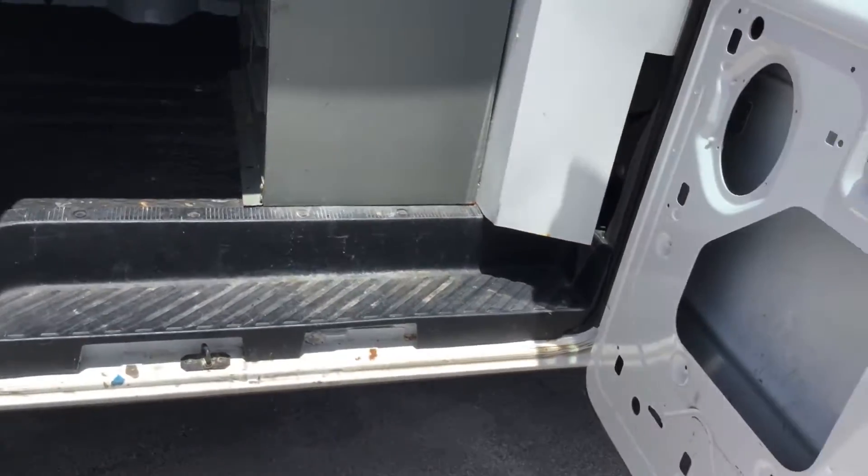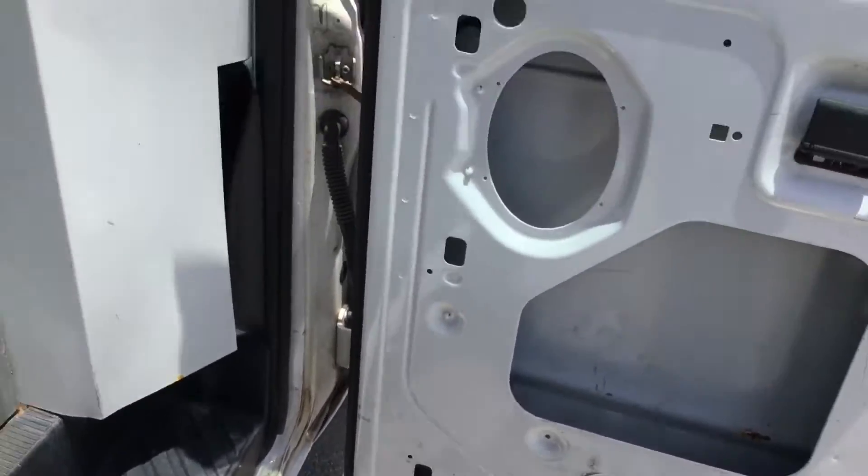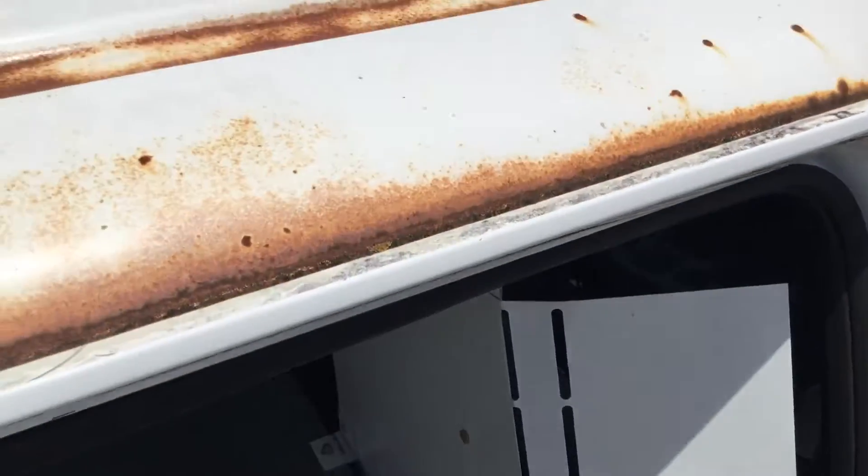The door jams look solid. The door hinges look solid. There's no rust around here. I'll show you the roof.